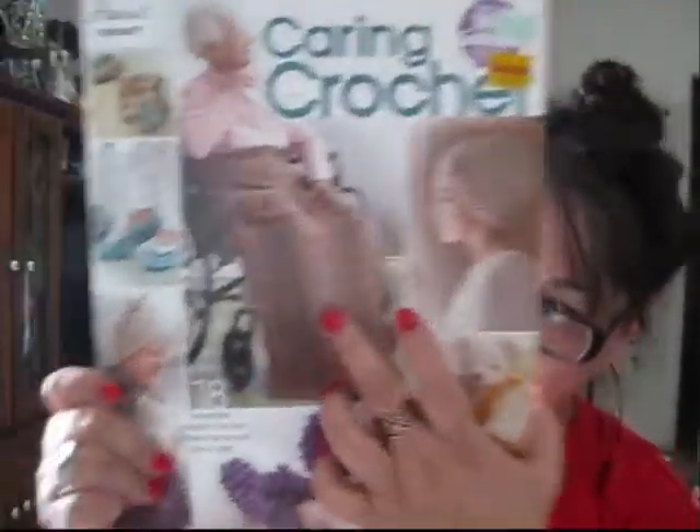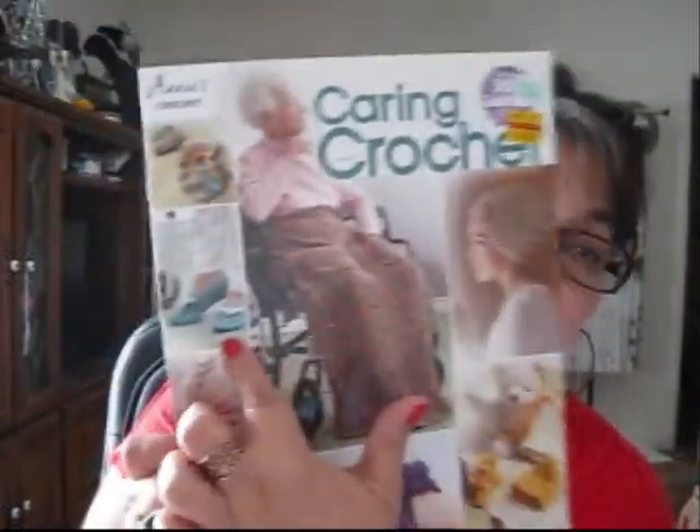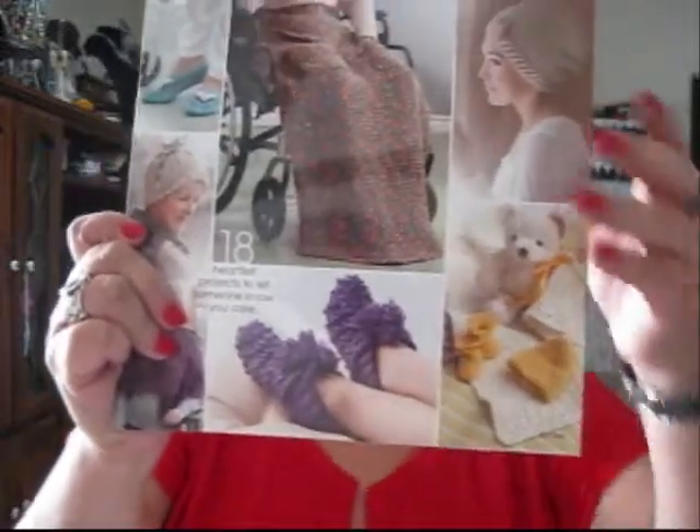I also got this one — Caring Crochet — because I haven't yet learned to do booties. I crochet socks, but I just can't seem to get that concept down. I haven't loomed them yet either, even though I have loom knitting patterns for socks. I guess the heel is a bit intimidating — I've watched video after video and still haven't done it. But this book has several different projects: a hat, an afghan, and some little booties. I'm going to try those and see.